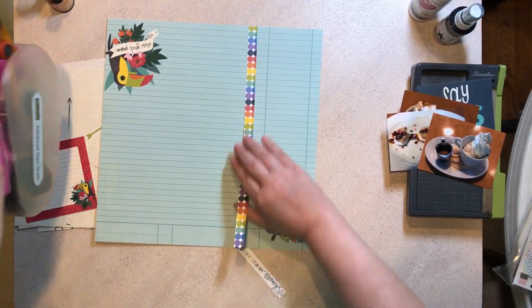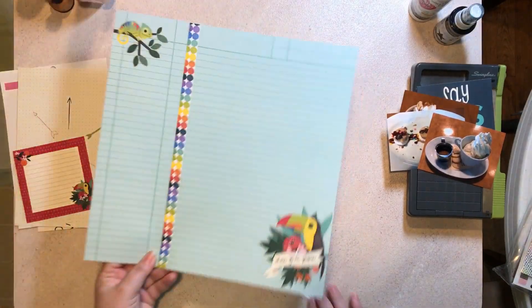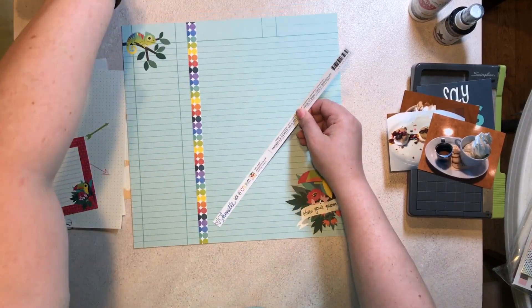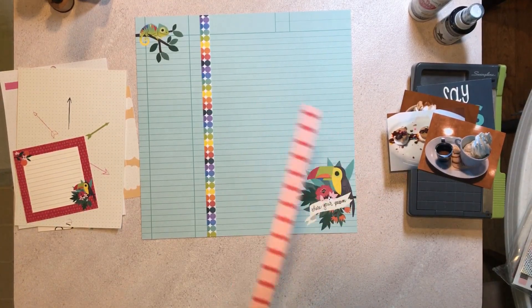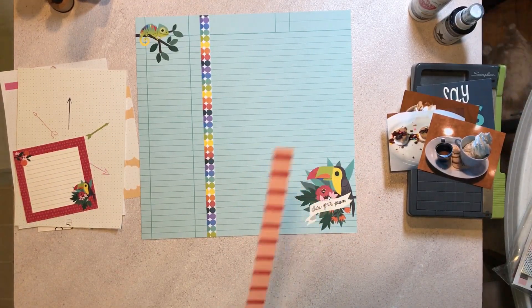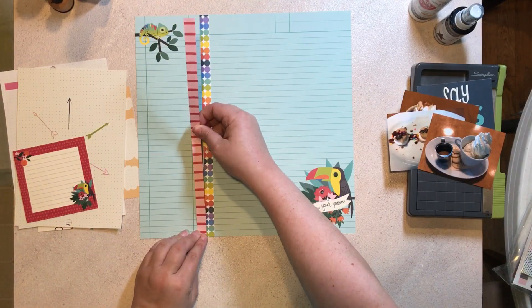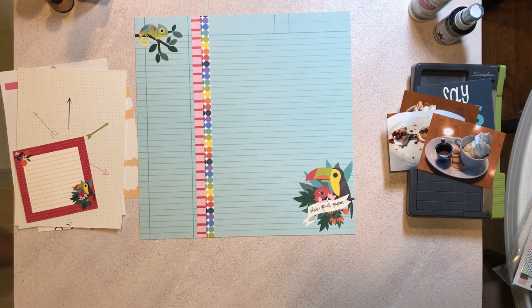I go ahead and glue the multicolored polka dot one down without moving it from my paper since it's in the perfect place. I am going to move this pink striped one slightly — it's a little bit wonky on one side so I'm just going to trim it up with my scissors, which most likely just made it even more wonky, but whatevs. I'm going to slide it over just a bit so you can see that dark blue vertical line rather than how I had it before. So I have those down.